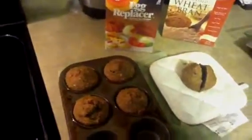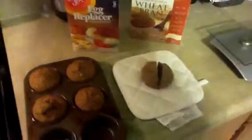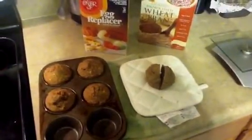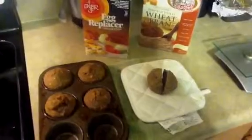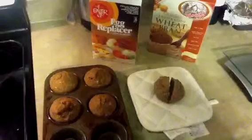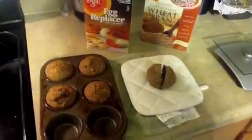I haven't calculated the calories, protein, and carbohydrates yet, but I'll try to get to that and put it in the YouTube description. So this is my experiment with the wheat bran — they taste really good. They taste like bran. They're not a white flour muffin, so there is that bran taste, but when you get used to it, it's pretty good.